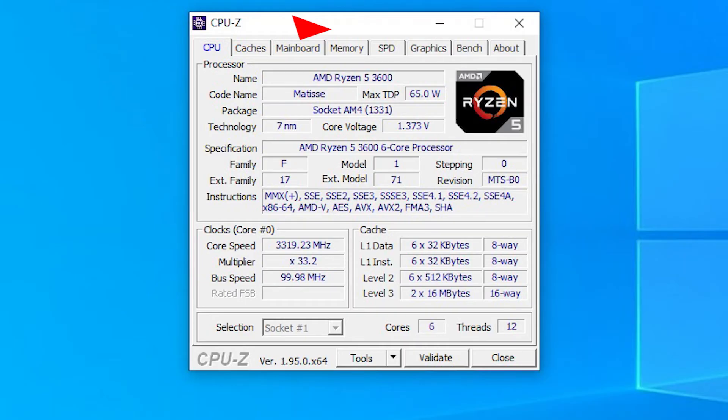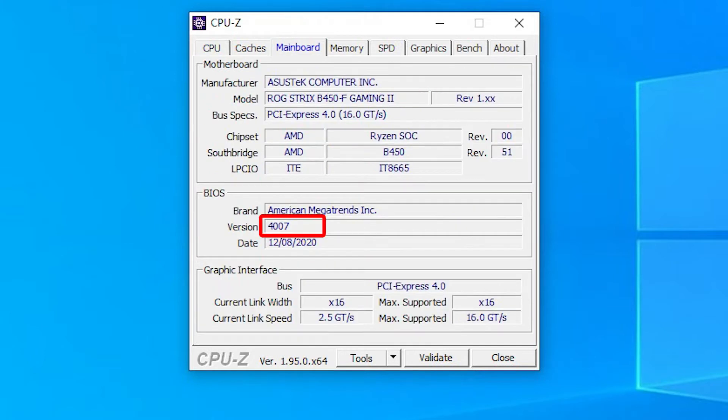Another way you can check the BIOS version is using a program called CPU-Z. Once you download and open it, press the mainboard tab and the BIOS version should be down here in the BIOS section.